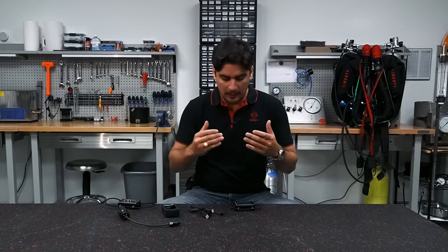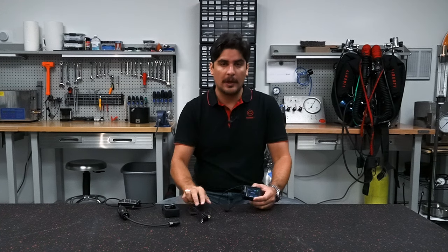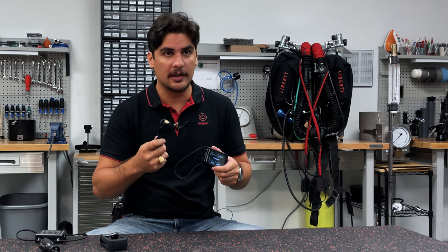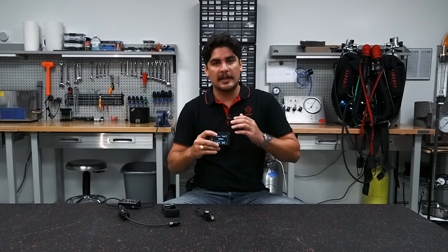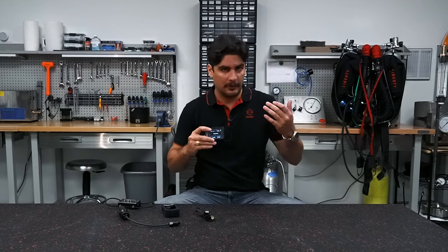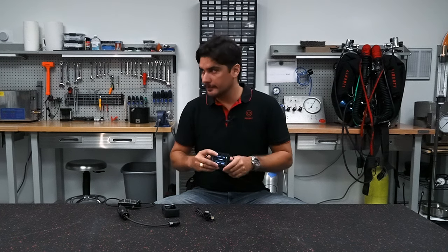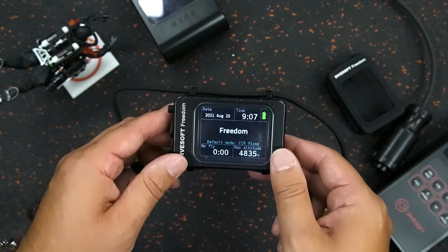Then there's the battery. The unit comes with a USB charging cable and has a lithium-ion rechargeable battery. Don't lose the cable, but if you do, just give us a call and we'll get it replaced. The great thing about the battery is that the computer will tell you how much power you have for the dive you're planning, whether it's charging, and how long the battery will last.